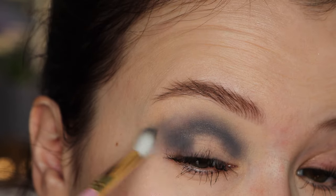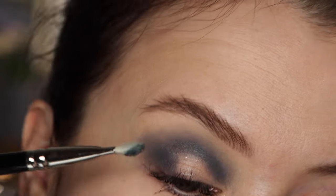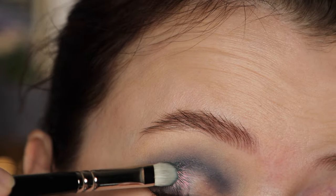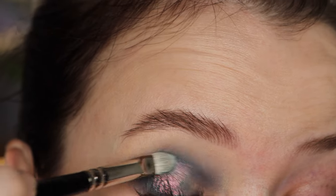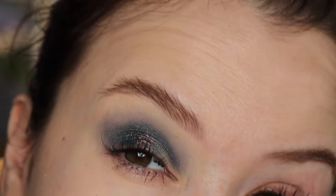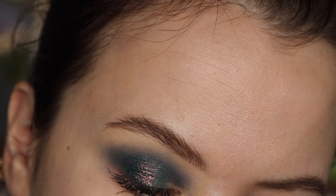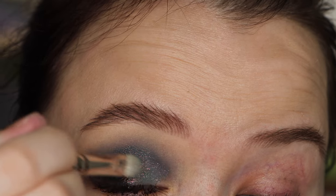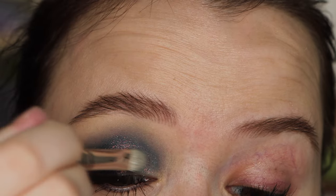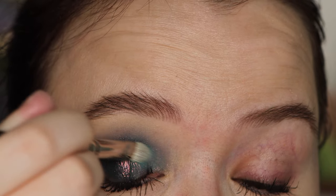Using the Fairy Pixie Epoxy, I picked up Exoplanet and it's going to go onto the outer portion and center of my lid. This one is definitely not the shiniest, which I could tell just from how it looked in the pan. Then I'm going in with Wander Star using the J242 brush from Hakuhodo, and it's going to go on the inner lid and a little bit into my crease.